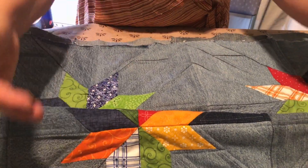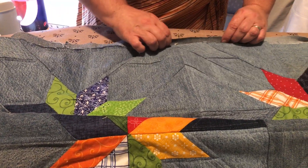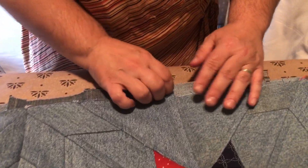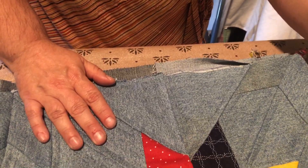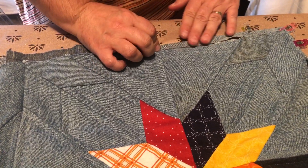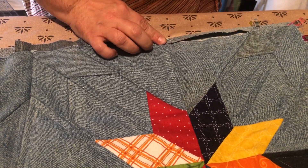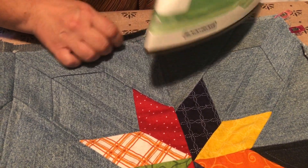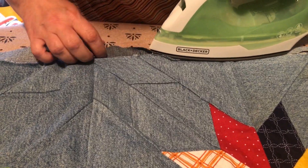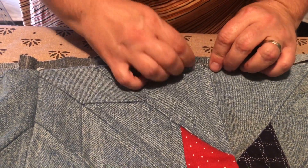It's not hanging down and being extra weighty — this helps me move it across my ironing board. The reason I'm ironing my binding, or the extra backing I'm using as my binding, is because I'm using denim. It's very thick and very hard to manipulate, so if I iron it, it gets flat and will be easier to sew.